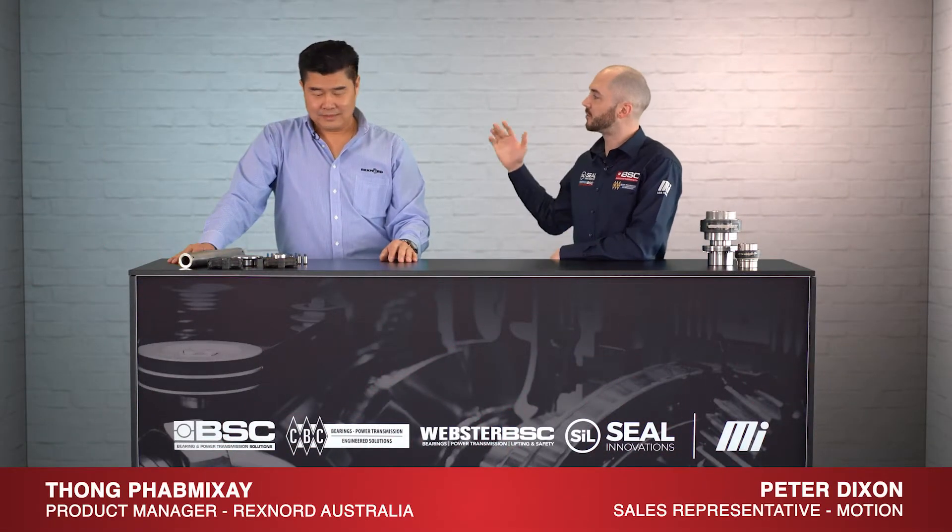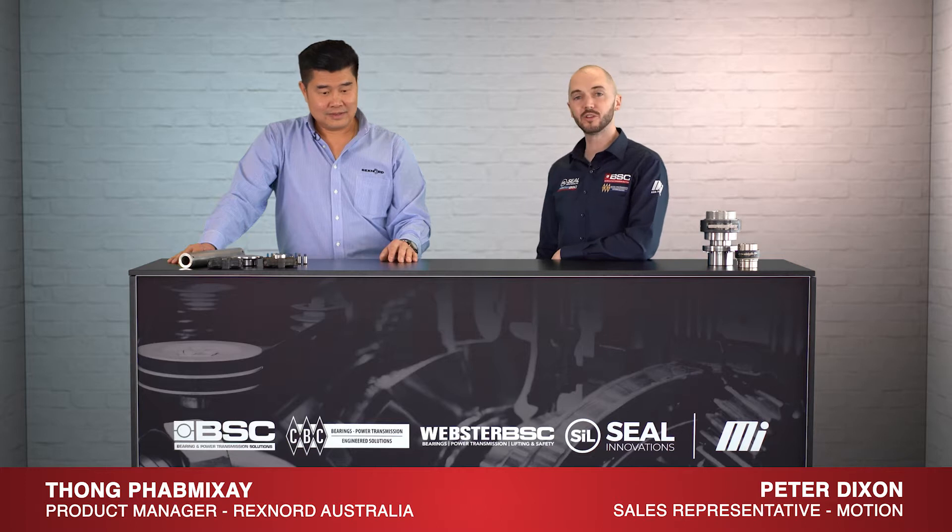Hi, it's Peter from Motion. With me today I have Tong from Rexnord, Australia. We're talking all things couplings.